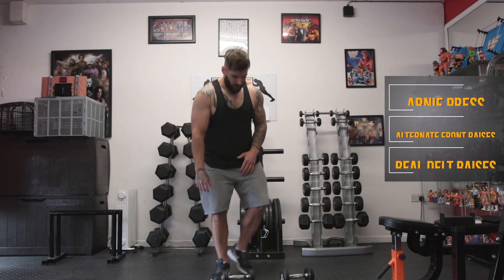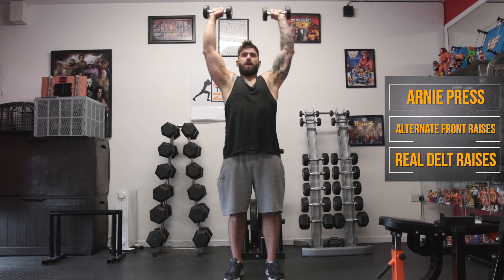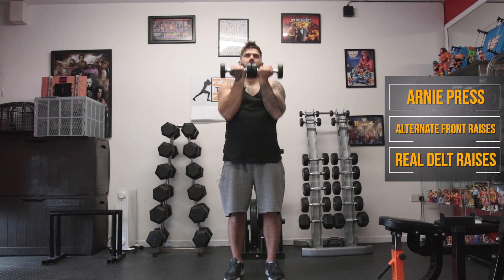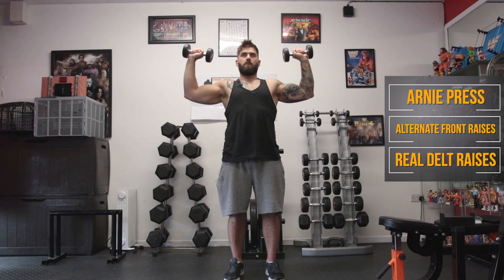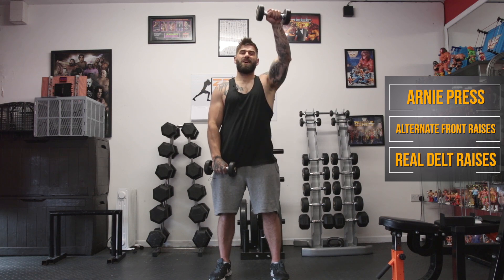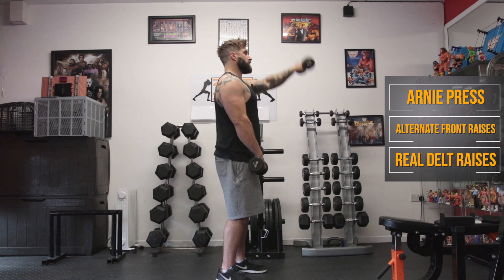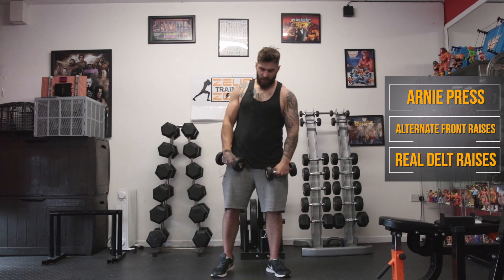The next three exercises: first, keep the dumbbells up in line with the eyes rather than resting them down. We open up, press up, bring it back — it's like you're playing peekaboo with the dumbbells. After that we're going to do alternate front raises: up for one, up for two. Back stays nice and straight, core stays strong. Try not to swing up with them — it's not a kettlebell swing.